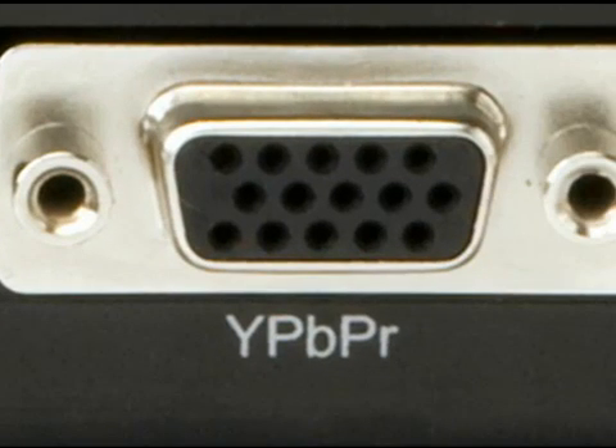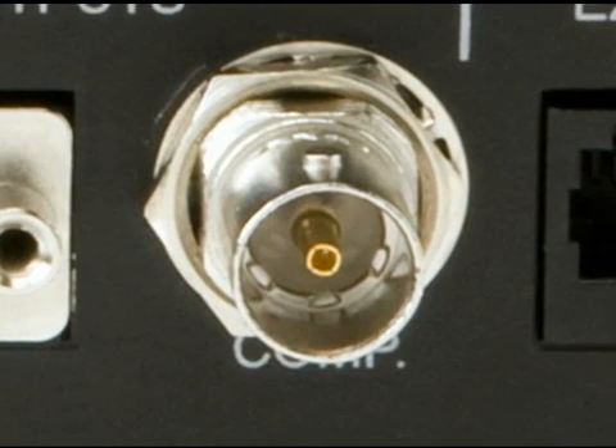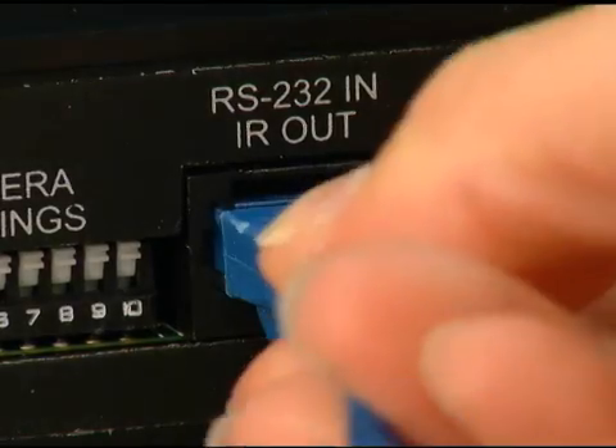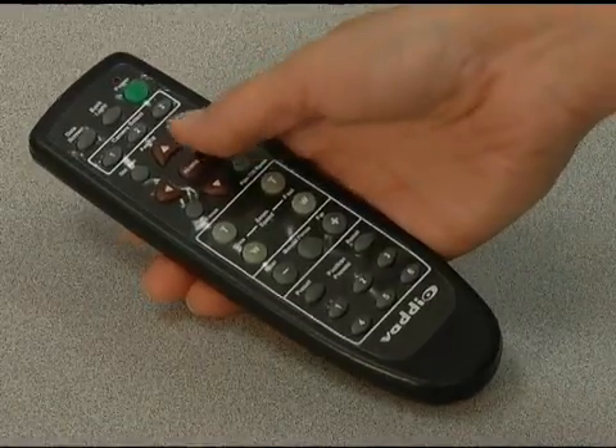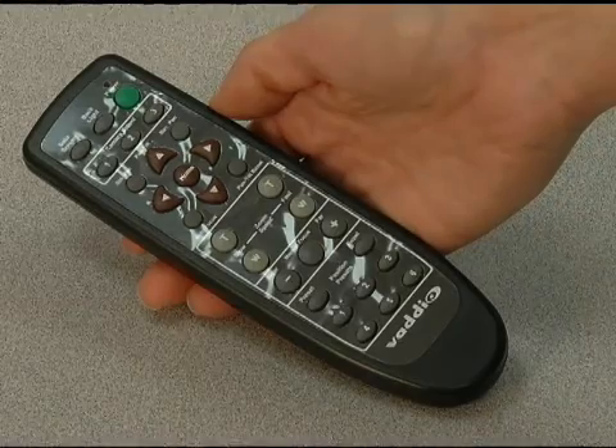A 15-pin connector supplies the component HD video. A standard BNC connector supplies the composite video signal. RS-232 is connected by an RJ45 connector. IR signals received from the IR sensors built into the camera can also be fed through the camera to a third-party device, such as a video conferencing codec.